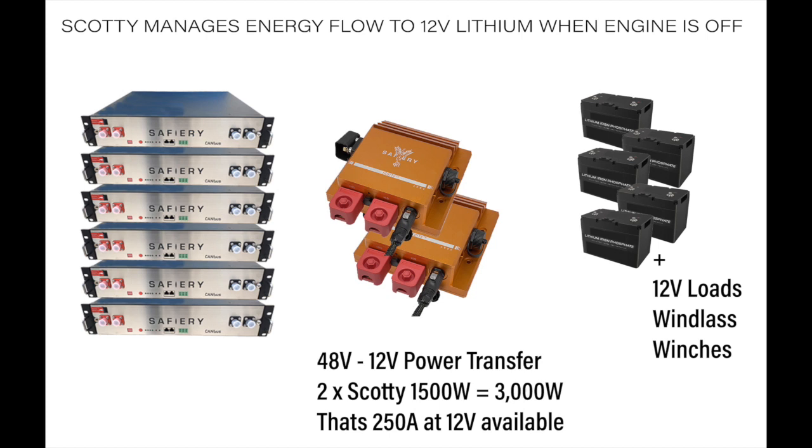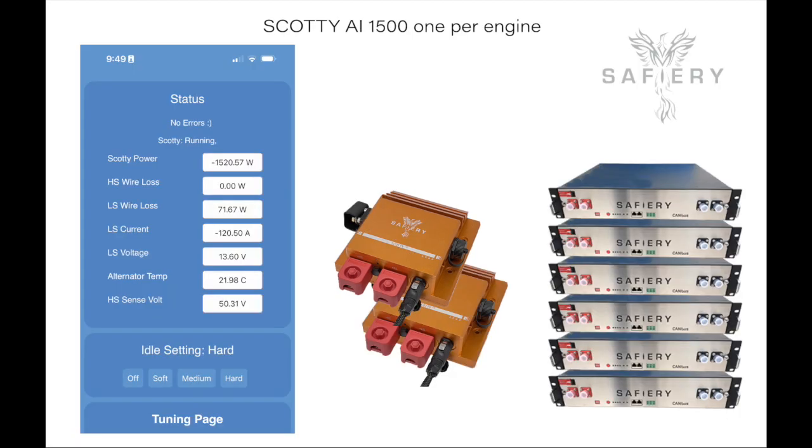Here's a view of the app. You can see 1,520W there — we're just showing one side. We show the wire-side loss from the alternator going to Scotty: 71 Watts, very reasonable. We are pulling 120 amps from a 125 amp alternator. The alternator temperature was only 21.98°C — we measure that very accurately — and we have a high-side sense voltage available if needed.